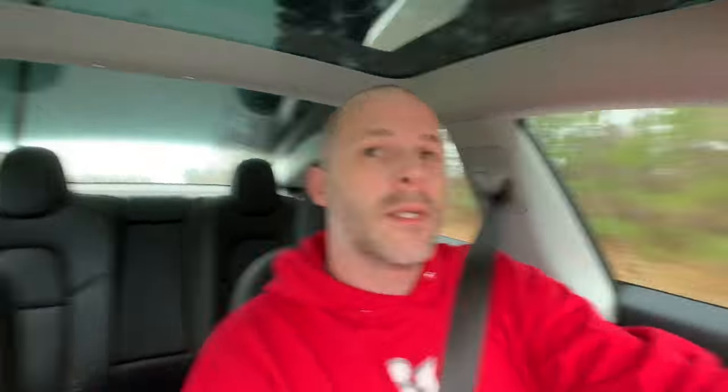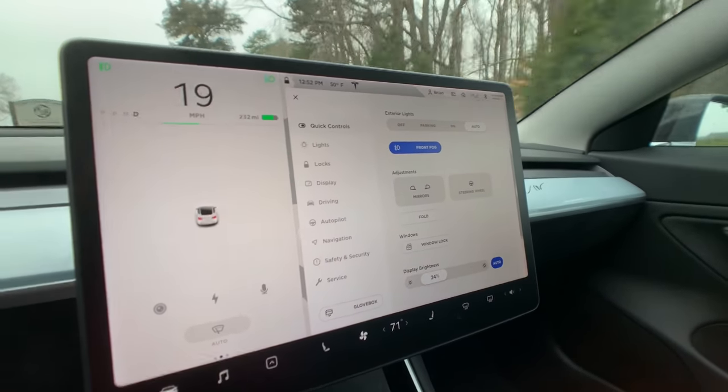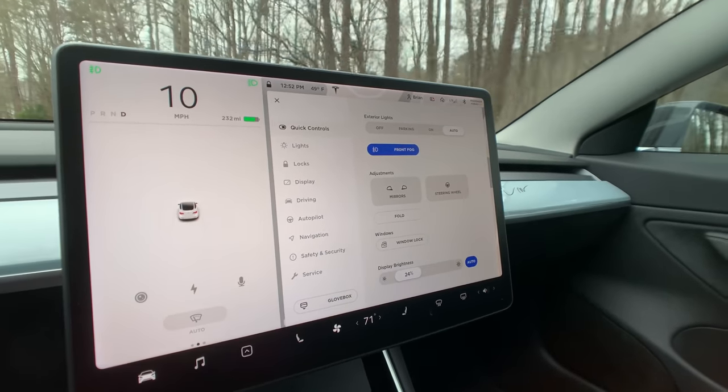I'm going to pull up here, turn around, and go back to that same location to see what happens — see if they fold back in. I'm going to focus on the screen and on the side mirror so you can see as we get close to the location and see if anything pops up on the screen. I'm going to go slow so it's not so bumpy.